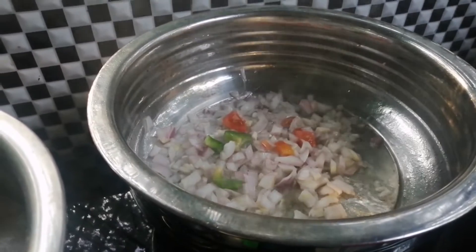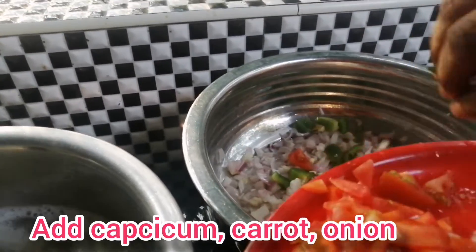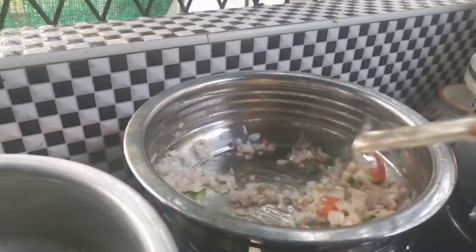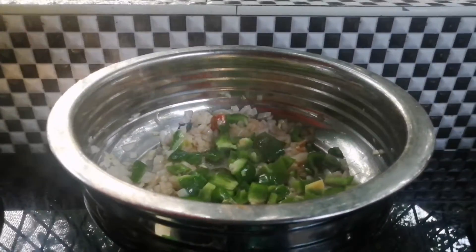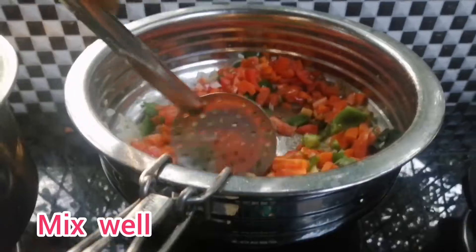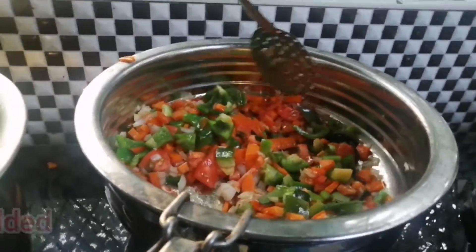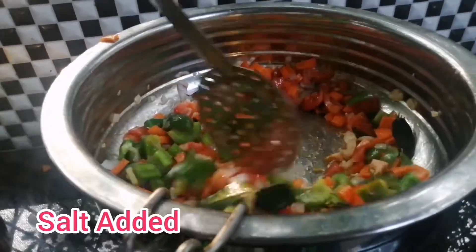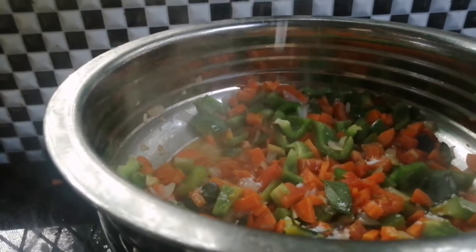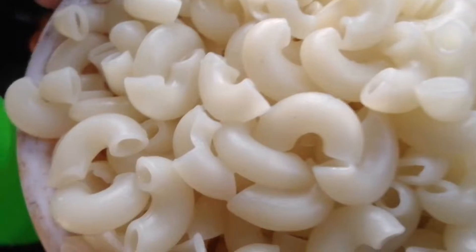We will cut the capsicum. Mix well with macaroni and mix well.